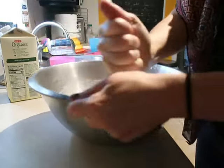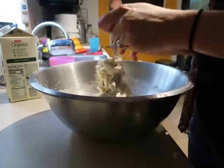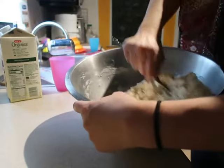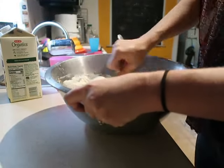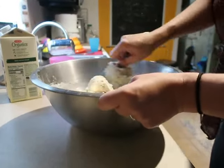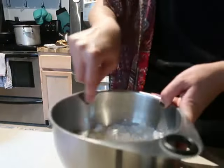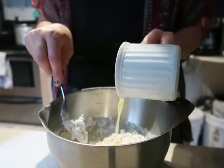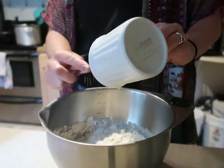Once you have your wet and dry ingredients together, just mix them with a spoon, whisk, or fork. These are a quick bread, so you don't want to over-mix them. Just make sure you get the ingredients incorporated until the dough is wet and there are no dry parts left — and then you're done. On this day I was making two batches: gluten-free in my small bowl and regular in my big bowl.